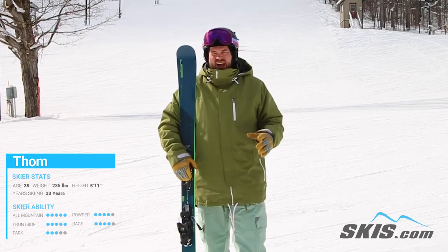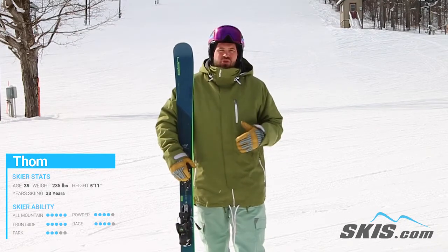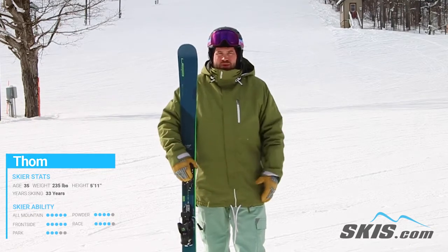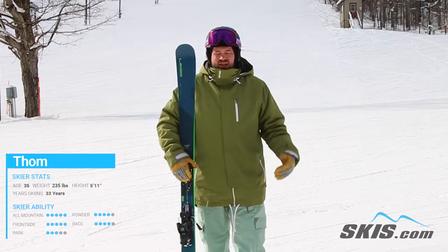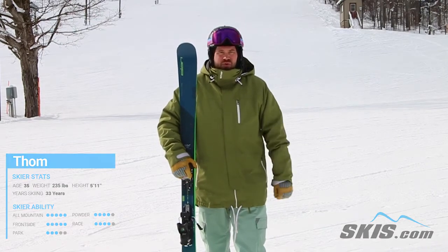Super smooth all the way through the turn. At higher speeds it does get a little bit chattery, but medium to short radius turns at moderate speeds is really where this thing excels. It's going to take an intermediate skier and make him a really proficient carver very, very quickly.